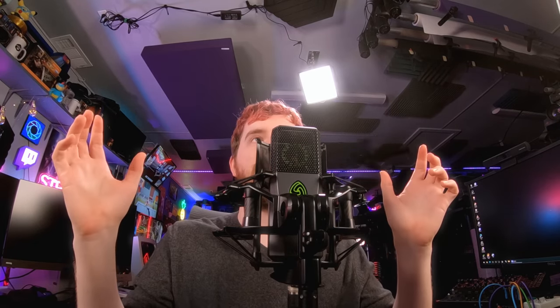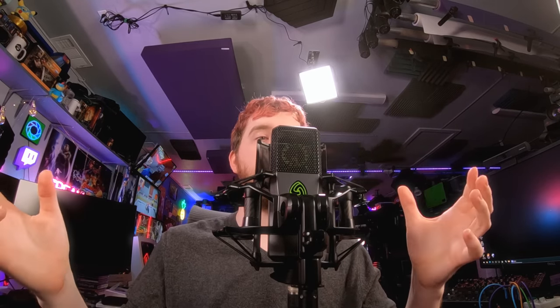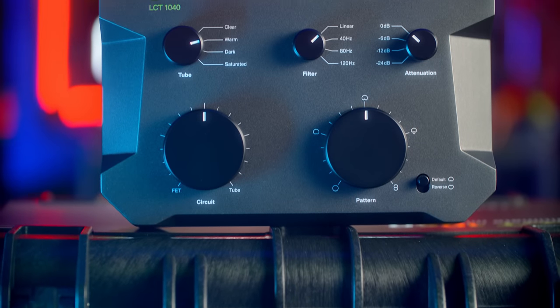It's got a really clever pop filter that's actually a dual metal mesh design. It doesn't seem to affect the audio frequencies that much, and it just sticks on with magnets — rather than sliding over the microphone like with the LCT440. It lights up; the actual tube circuit in it lights up as it warms up and becomes usable, which is insane.